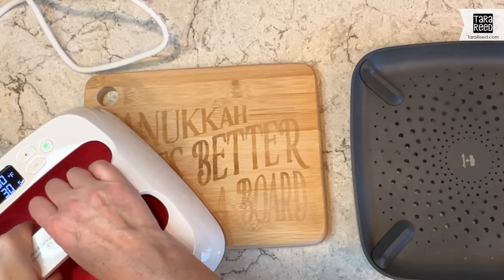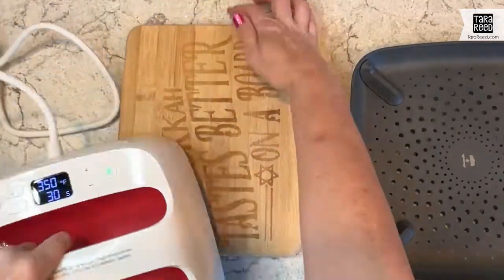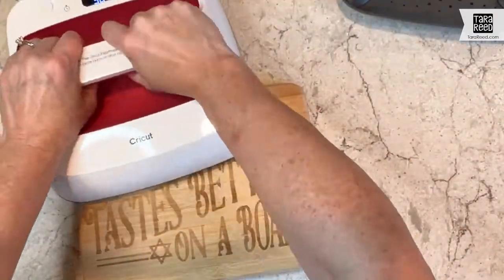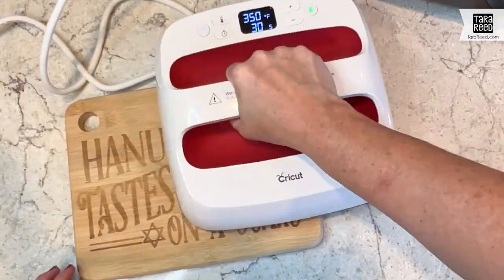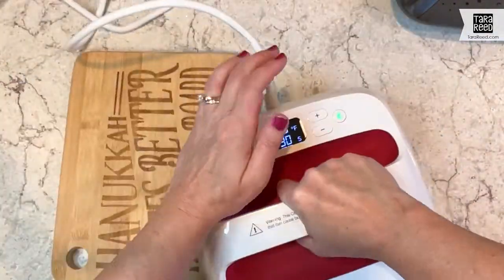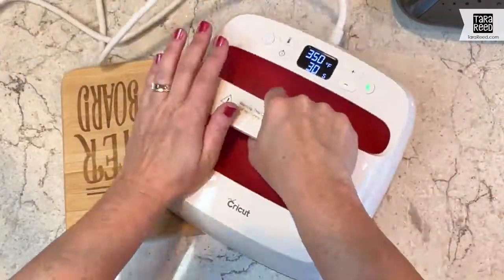This would make a great board for your own Hanukkah celebration or as a gift. I also have them for Christmas and everyday use — 'Christmas tastes better on a board' and 'everything tastes better on a board' — using the same font but obviously a little different. There's not a Star of David on all of them.